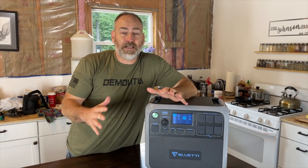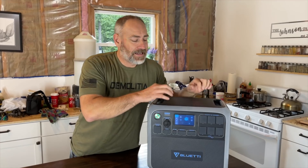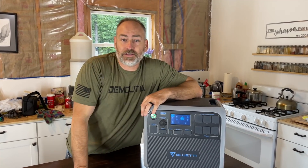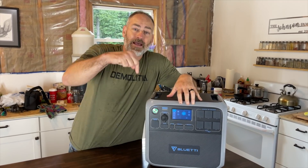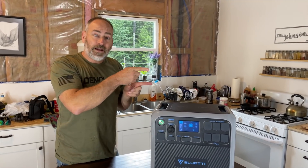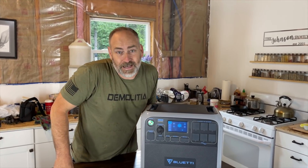If you're looking for an easy off-grid solar power solution that you don't even have to think about and just works, definitely go ahead and check this out. There's a link down in the description where you can check out other reviews and the current price. Check out that link and watch the next video right here.